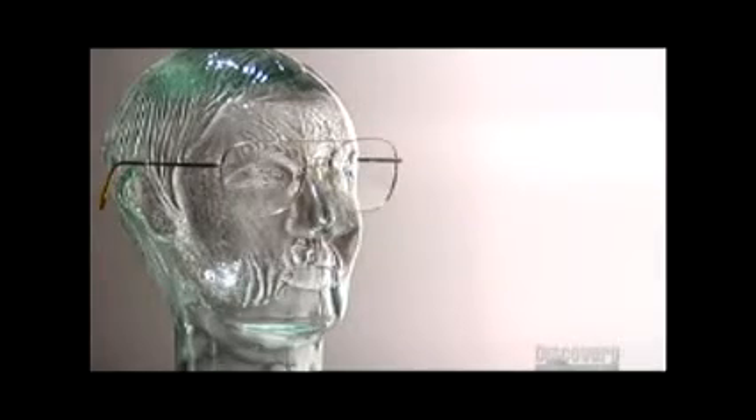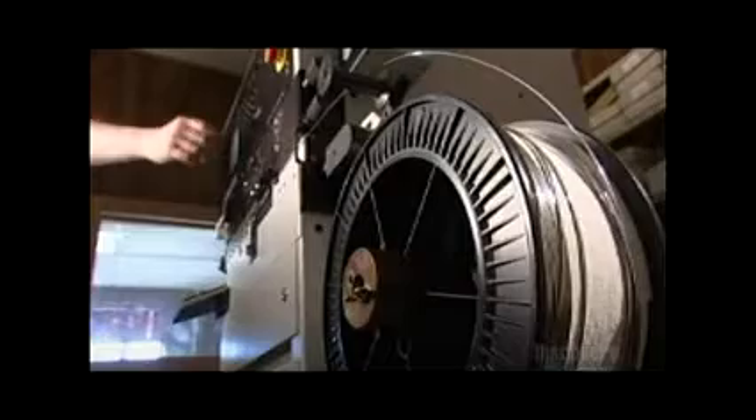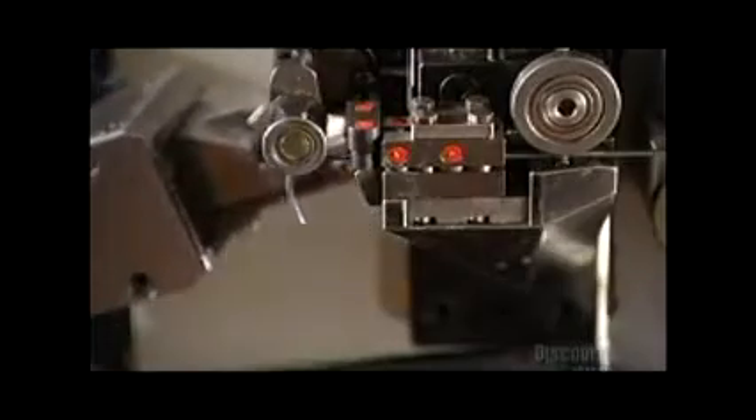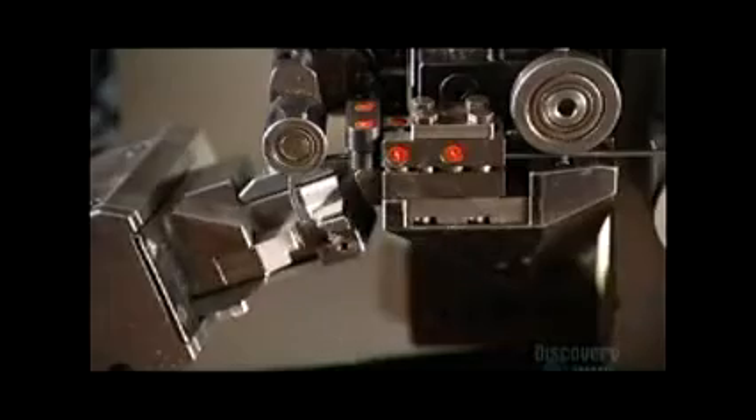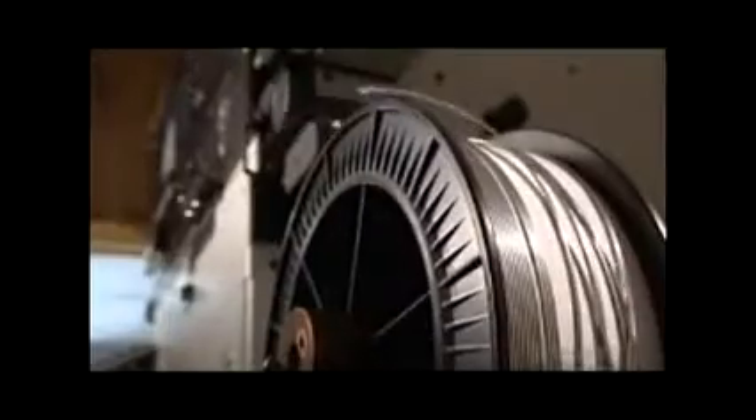Metal frames come in a multitude of shapes from ordinary to extraordinary. It all starts with a computerized system called a three-axis eye-winding machine. A set of rollers pulls metal wire from a big spool. Then, with software-driven precision, the machine bends the wire into the shape of the frame, then cuts the end free.